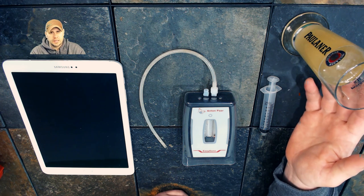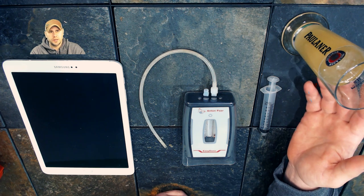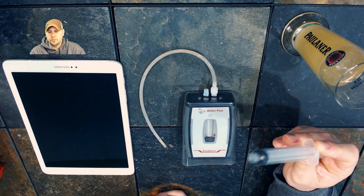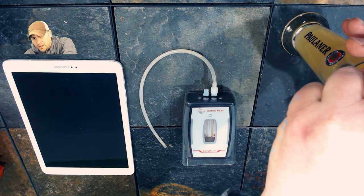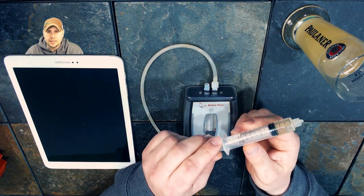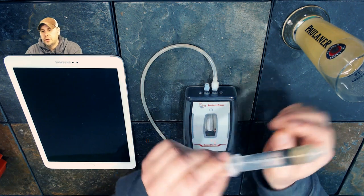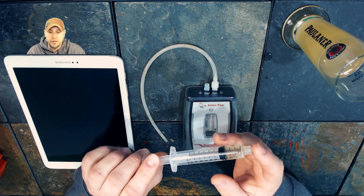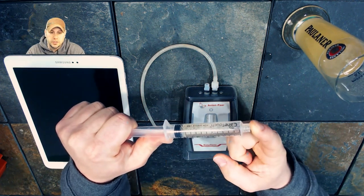So we'll take some of our beer here that we pulled a sample of. I realize the sample is way more than it needs to be, but just for demonstration purposes I pulled a bigger sample — plus I drank my spooning samples anyway, so it's no big deal. The first thing we need to do is pull our sample and decarbonate it. I'm going to pull a three milliliter sample. It can be more or less, but I just use three. We do need to get rid of the carbonation.